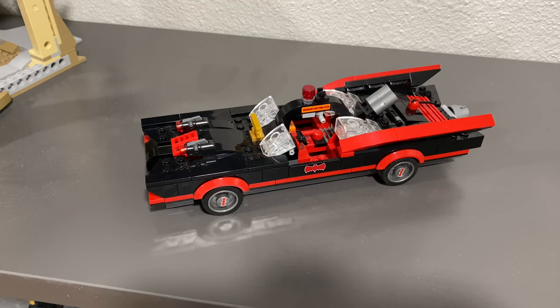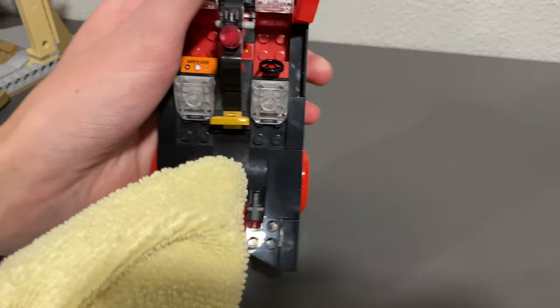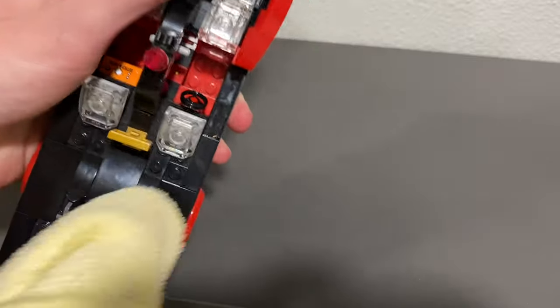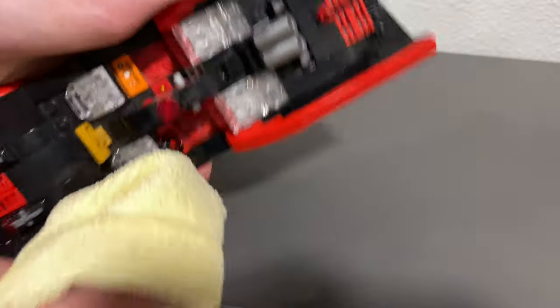Now you're probably thinking: what about the harder-to-get-to areas that are still pretty easy to see but impossible to get to with a Swiffer, and they look really nasty and dirty? That is where number six comes in — your second best friend when cleaning Lego sets — a microfiber cloth. Whenever I just rub this up against any of my sets, it does a really nice job of cleaning off the dust and makes it look almost brand-new. Take the classic TV series Lego Batmobile, rub the microfiber cloth against the nitty-gritty parts that are harder to get with your Swiffer, and it comes off almost like magic.